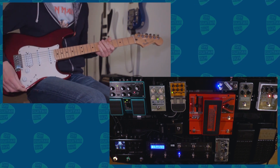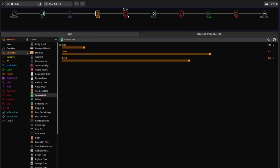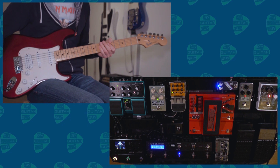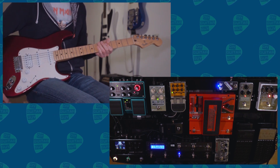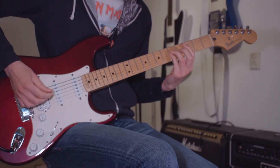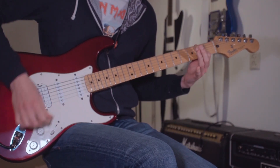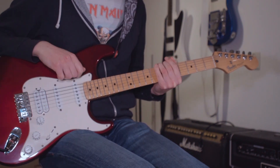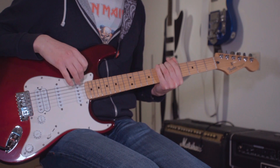For the high gain I'm switching over to the Humbucker. The high gain has a Tube Screamer going into the Dutch Benzine Mega amp, which is modeled after a Diesel VH4, and the same 4x12 cabinet. That's the high gain setting that I mainly use on the HX Stomp.